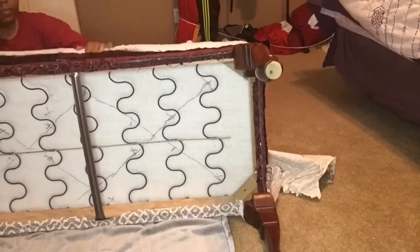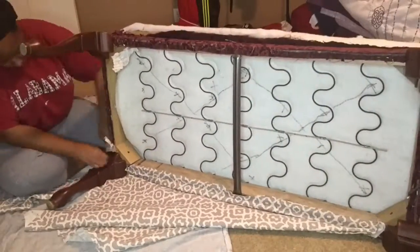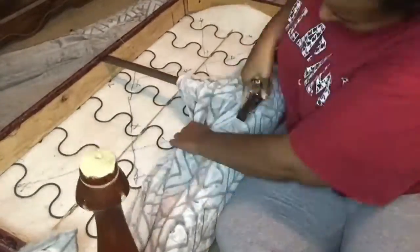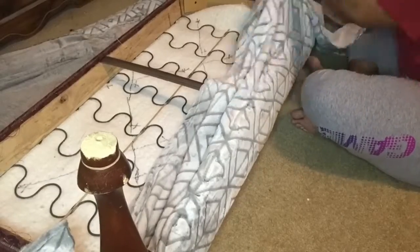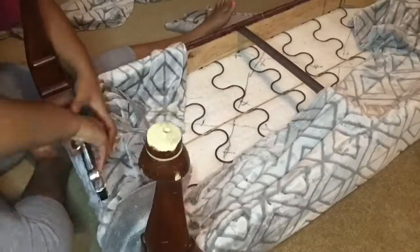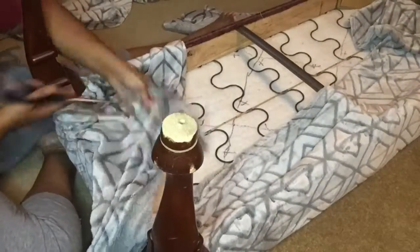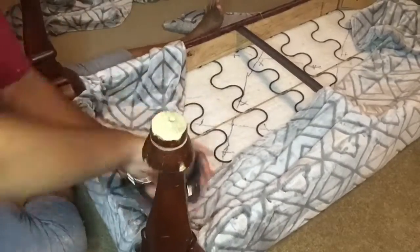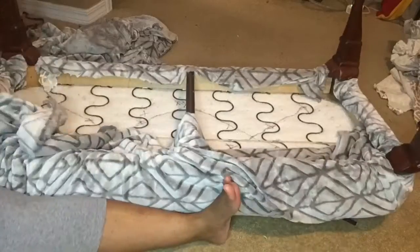So now I'm removing all of the old fabric and I'm having to cut it off. I did not remove the old staples because literally my arms were really, really hurting. Before I make any major cuts, I'm just going to pull it tight and then staple as I go, and then you'll see me eventually cutting the fabric away. I'm finally utilizing the time-lapse feature on my phone and I love it.